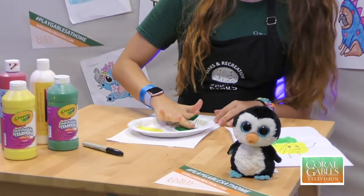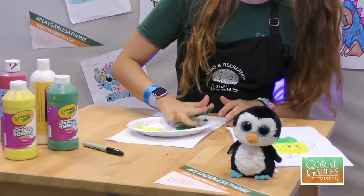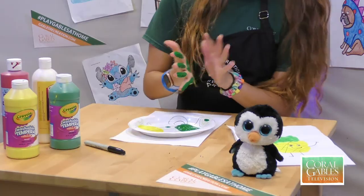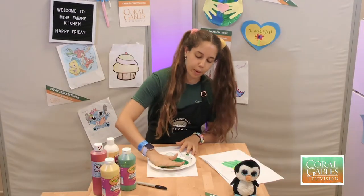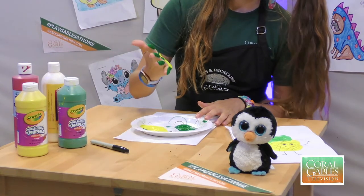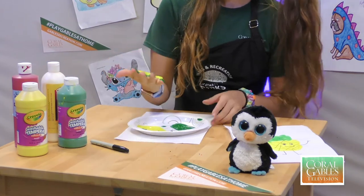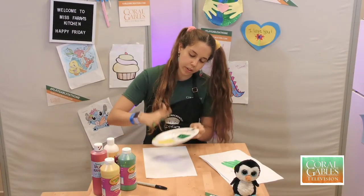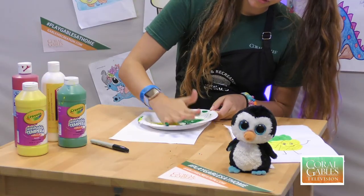This is how Mrs. Farrah does it, just like this. Surprised I haven't made more of a mess just yet! Now go ahead and put your palm in yellow, just like that. I'm going to take off some of the green that I have, because I have a lot of green on it, and dip it in more yellow.